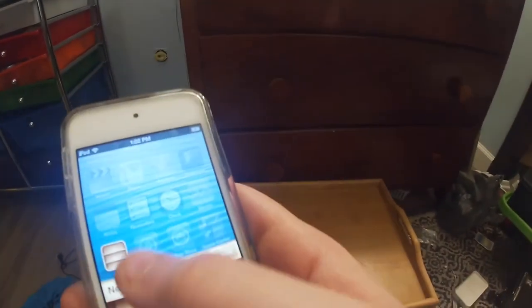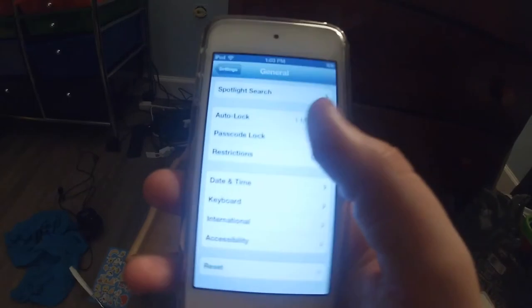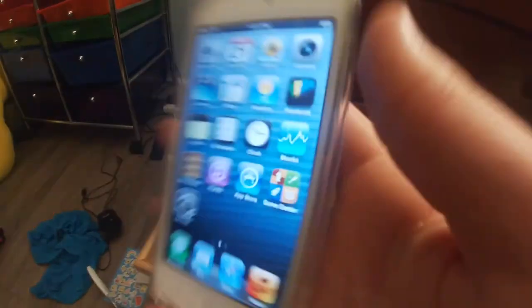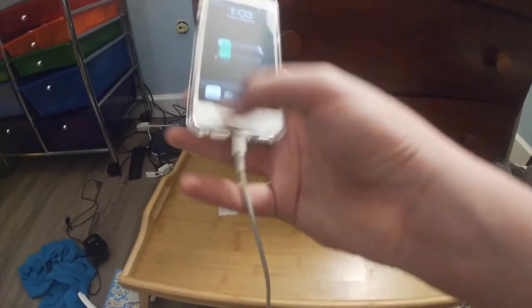Pretty much what I thought — it works. It's the yellow one. I've got a screen protector and case. Let's go into Settings, General, About. As you can see, six point one point three. I believe this shipped as six point oh, but yeah, pretty cool.